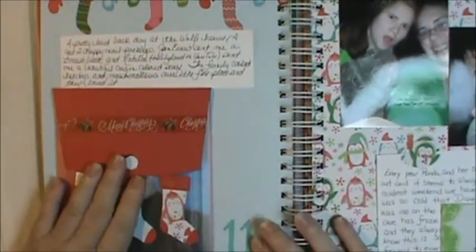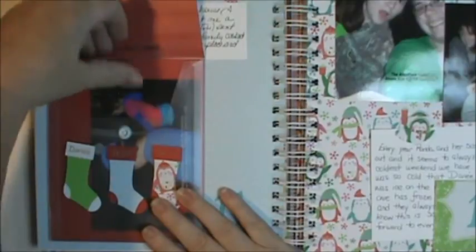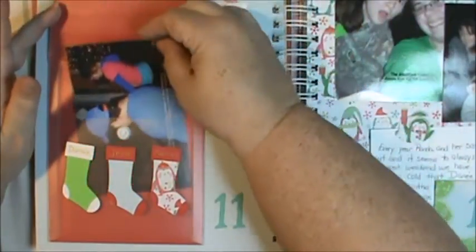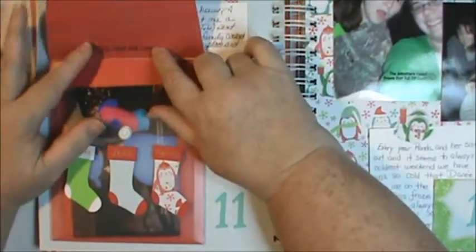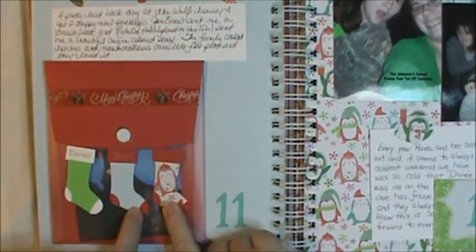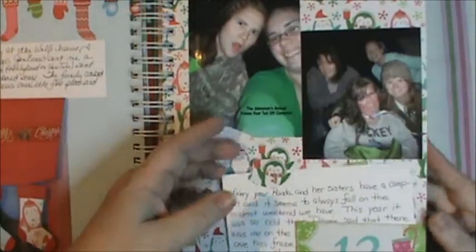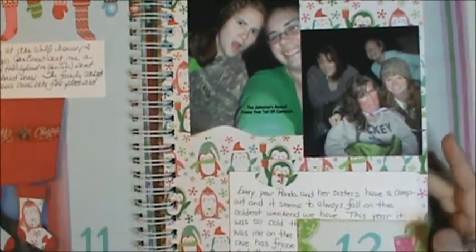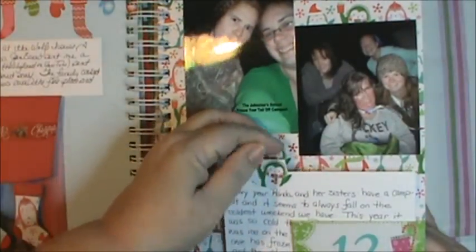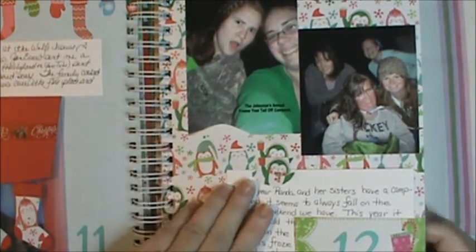Day eleven — I put the picture in here. This is the day we had a fire in the fireplace and Mariah and Jesse were roasting hot dogs and marshmallows for dinner. This is actually an old Stampin' Up package their dies came in — the Chalk Talk dies — and this is a stocking punch from Stampin' Up. Day twelve — Danae went to what we call the Johnston's annual 'freeze your butt off' campout. They camp out every year in December because we live in Florida, but last year it got so cold there was ice on the inside of the tents.